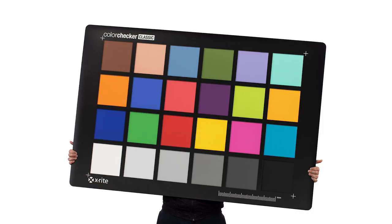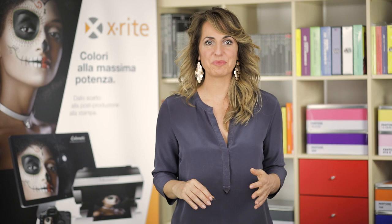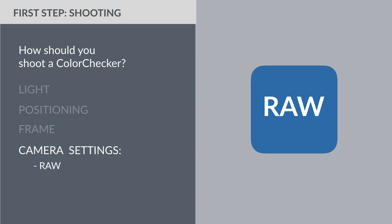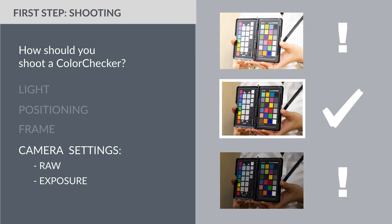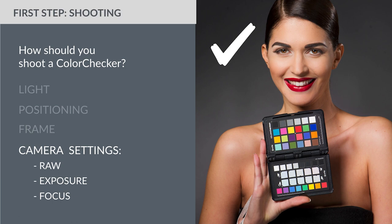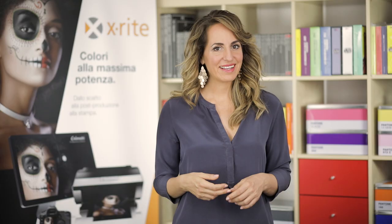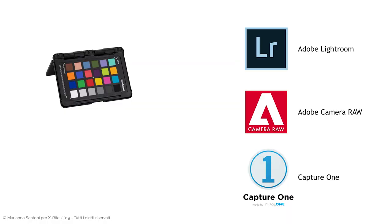There are Color Checkers of different sizes. For example, there is the brand new Color Checker Mega that is 1.5 meters. Yet for those who shoot very small subjects, the 4 cm Color Checker Nano is more convenient — it has just been launched on the market. The main camera settings to focus on are: set the RAW format, do not overexpose or underexpose — a correct and well-balanced exposure is necessary — and the Color Checker must be in focus. There may also be color differences when using high ISO values or when changing lenses, but it is not frequent and is quite negligible for those who do not shoot in a studio.